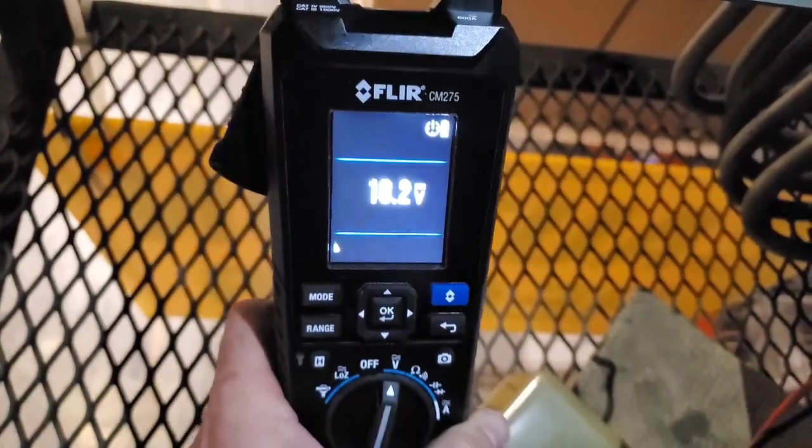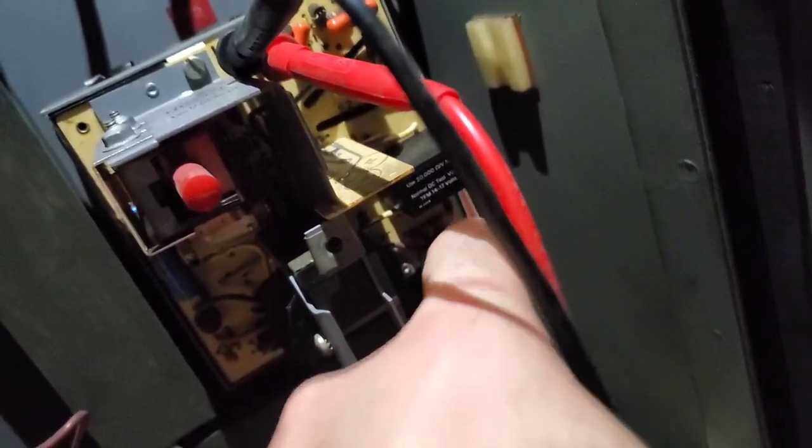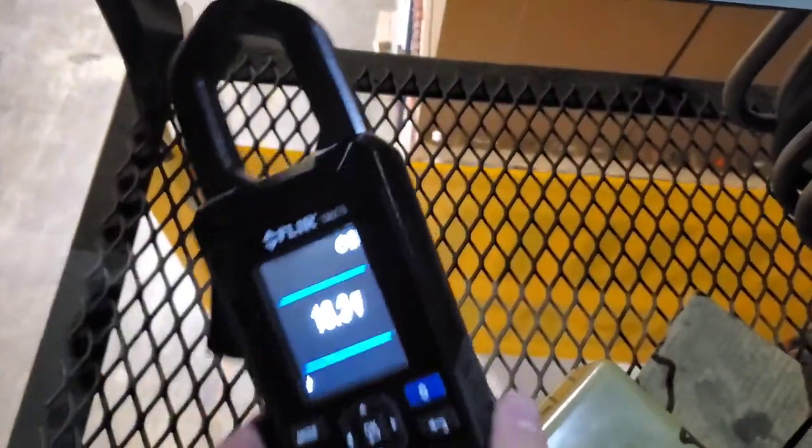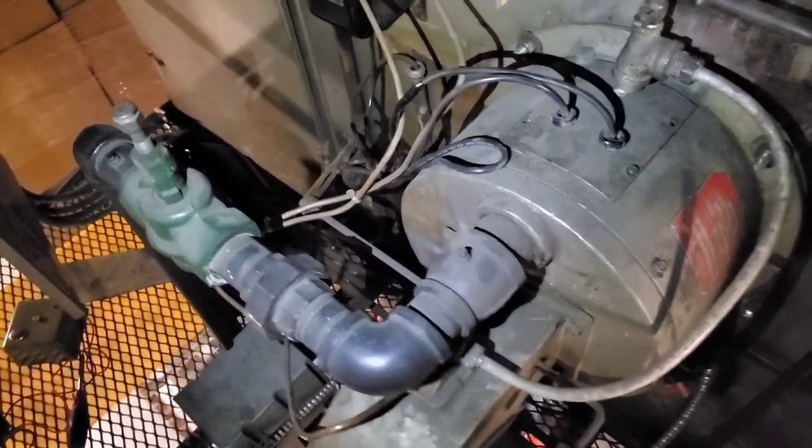We're up and running and the screen is a little blurry, but we're reading 18.2 volts DC. That is right in the wheelhouse of the 14 to 17 volt range we saw on the module. So after cleaning that flame sensor up, we are good to go.